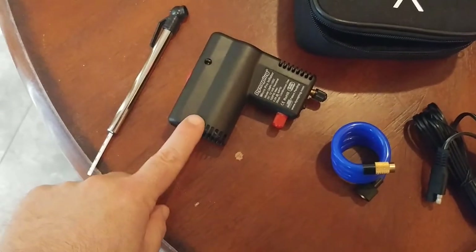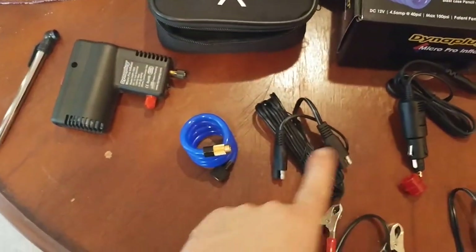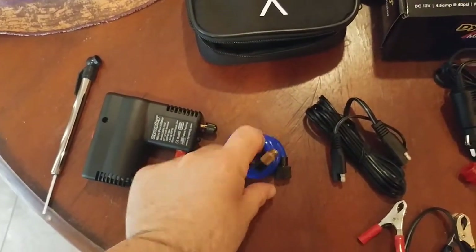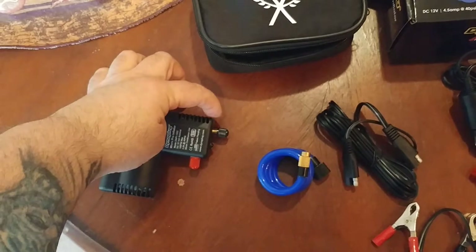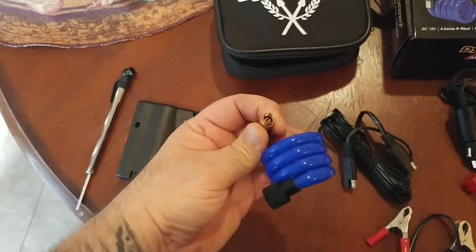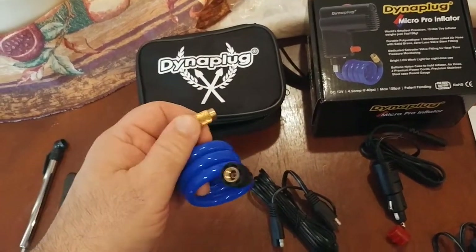So let's talk about the actual unit itself — the Dynaplug Micro Pro Inflator. This is where the SAE power cord plugs in. And then this is the business end. Your air hose goes here — the black connector attaches here. You unscrew this cap and screw onto the Schrader valve on this end of the hose, and then the other end of the hose goes onto the Schrader valve on your actual motorcycle. One of the main reasons I chose this Dynaplug is because it has the screw-on type.